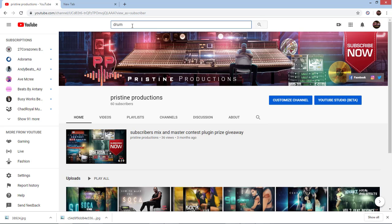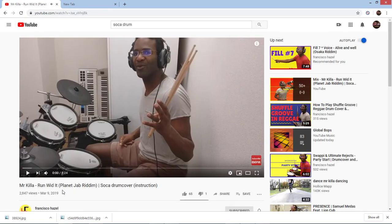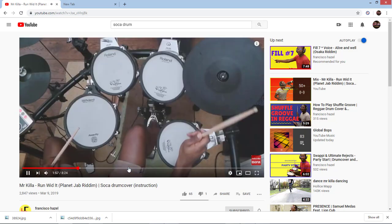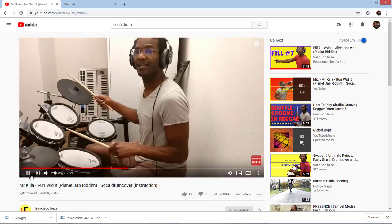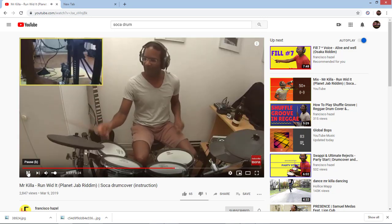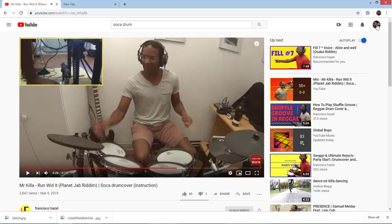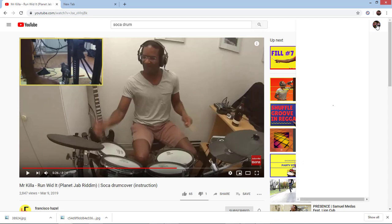People want to learn how to build these things from a drummer's perspective. Look up Francisco — he did a video on Mr. Killer's 'Run Wild With It' and this guy is talented. He shows you how to do the hi-hats, the snare drums and all these things to get that authentic soca feel, playing it slow first then speeding up. Shout out to my guy Francisco Hazel, bless up bro.